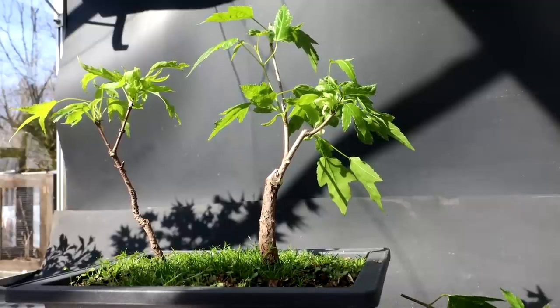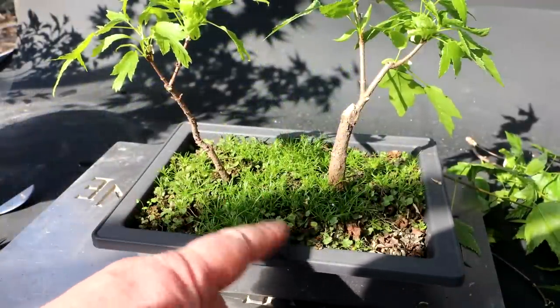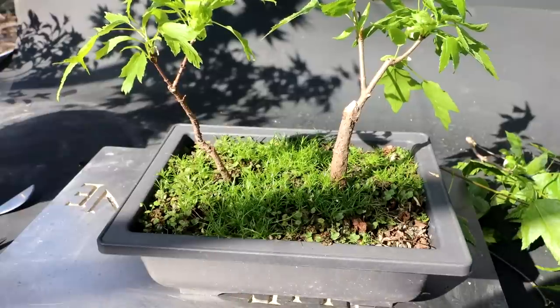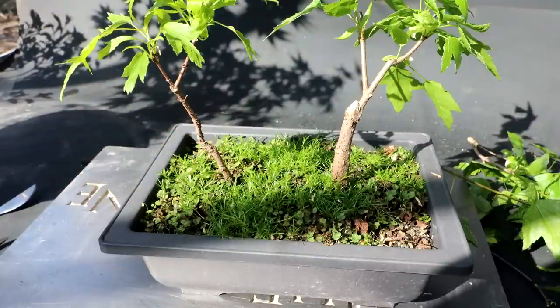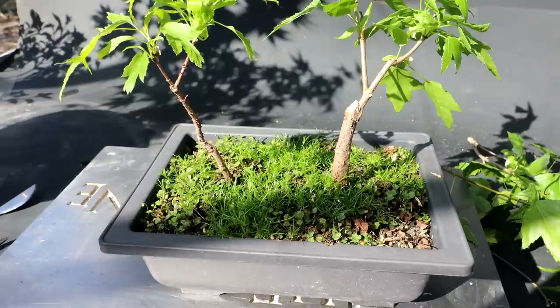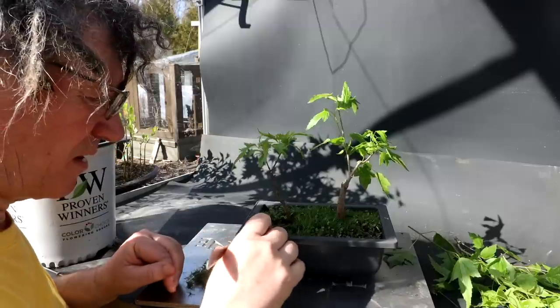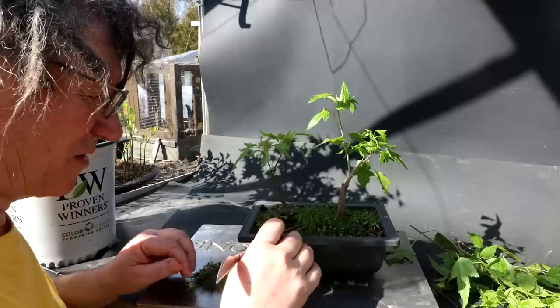So that takes care of these maples — but there are a lot of weeds in this pot. Unfortunately this is not moss — it's that weed, and I've got liverwort in here too, two of the things I dislike the most: liverwort and these starweeds or Irish moss. I'm going to try and pull it out and do the best I can, and I may top-dress it with fresh soil to suppress the weeds a bit. Remember my saying in bonsai: if your trees are full of weeds, if you don't have time to weed them, then you have too many trees. And I have too many trees.